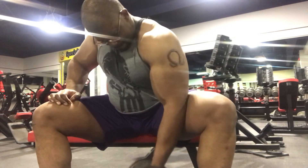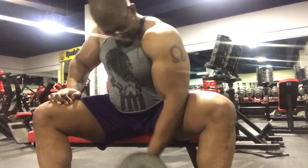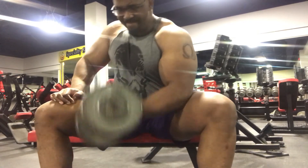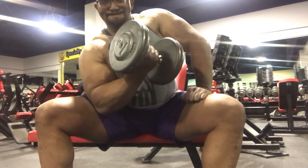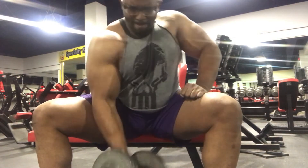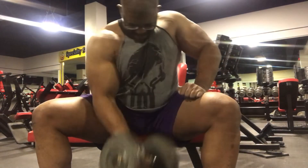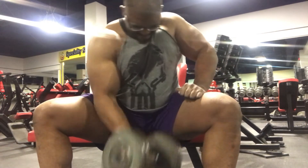Concentration curls will actually build a decent amount of size on the arms. I know we often opt for machines for isolation work, but it's always good to go back old school, pick up a dumbbell, and go for it. You don't need a bunch of fancy equipment sometimes — good strong contraction is what matters.